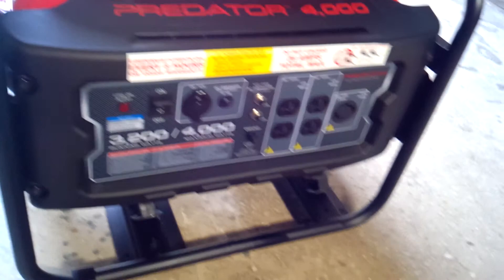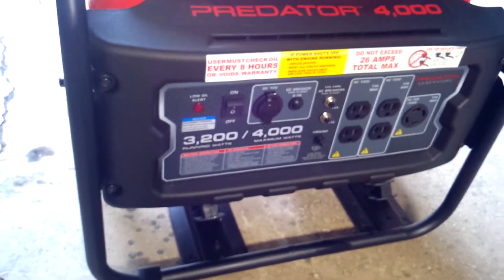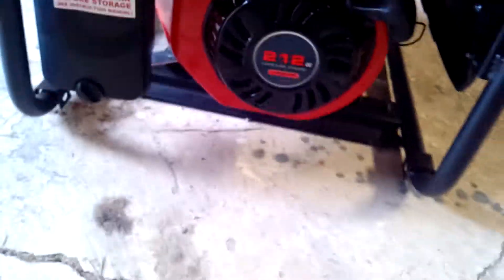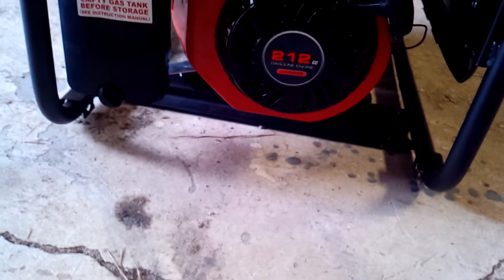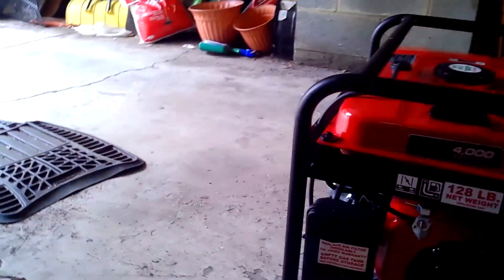What's doing everybody, Mr. Nationwide here. So today's episode we're in El Garaje — the garage in English. So we just got a new generator, the Predator 4000. It has 4000 maximum watts and the running watts is 3000, and we got a 212cc engine. I was kind of hoping there's a hot engine but there isn't.